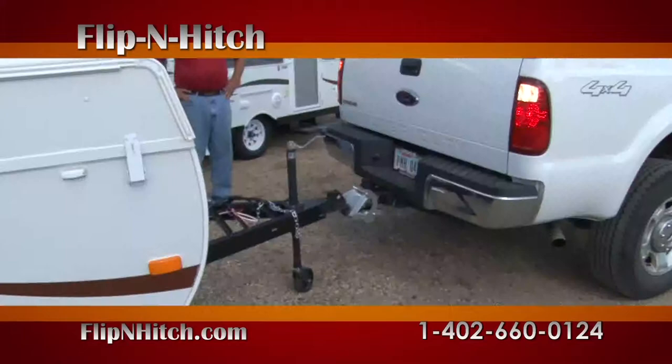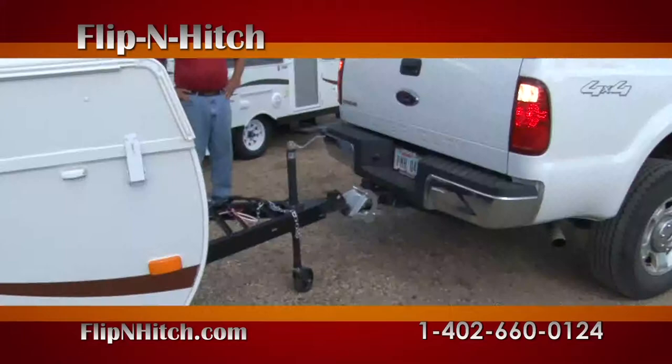The Flip and Hitch works great for ice houses, campers, and all types of trailers. It's the perfect kit for the guy with all the toys. Call 402-660-0124 or log on to flipandhitch.com.